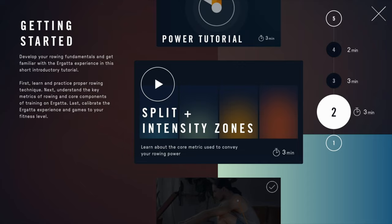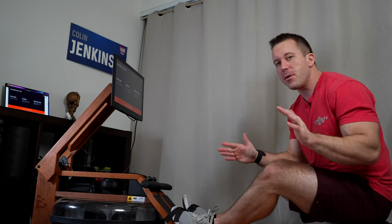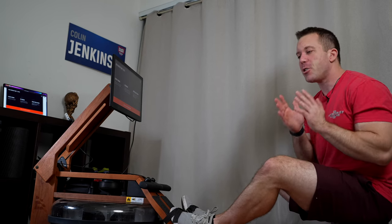Before you start rowing, learn a little bit about how the technique works. I really suggest when you start the Ergata, go to the Getting Started program — it should be flashing there for you — and go through their series of videos that lead you to your initial 1000 meter assessment test. This test can be really tough, so just make a goal of getting through it even if your form isn't perfect or you're really hurting. You can slow down, but just keep going, and that'll allow Ergata to have an initial calibration to start giving you workout suggestions relative to your current level.